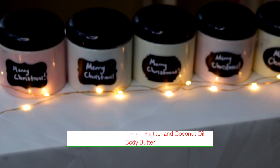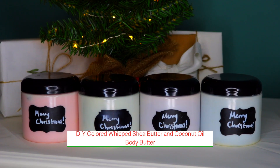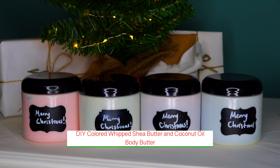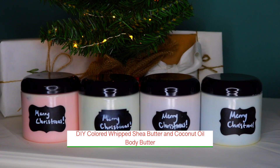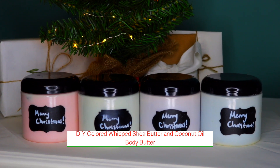Hi everyone, welcome to my channel Molecular Makeup, where we explore the molecules that make up your makeup, skincare, and more. Today I'll be showing you how to make naturally colored whipped shea butter and coconut oil moisturizer. I think these moisturizers make wonderful gifts, and it's really nice that you can customize the color to basically any color you want.